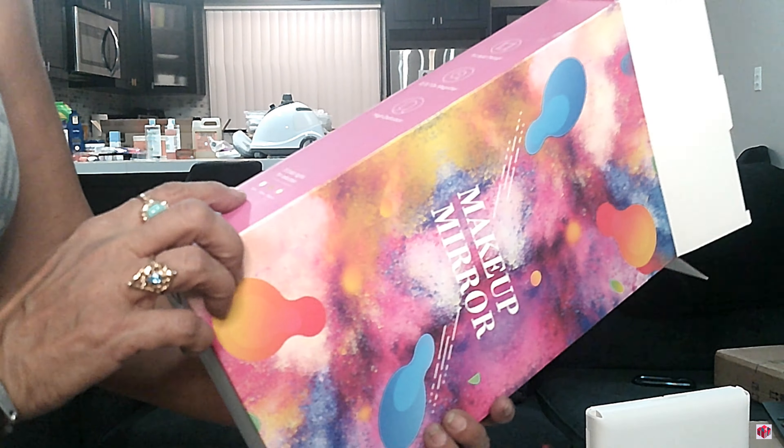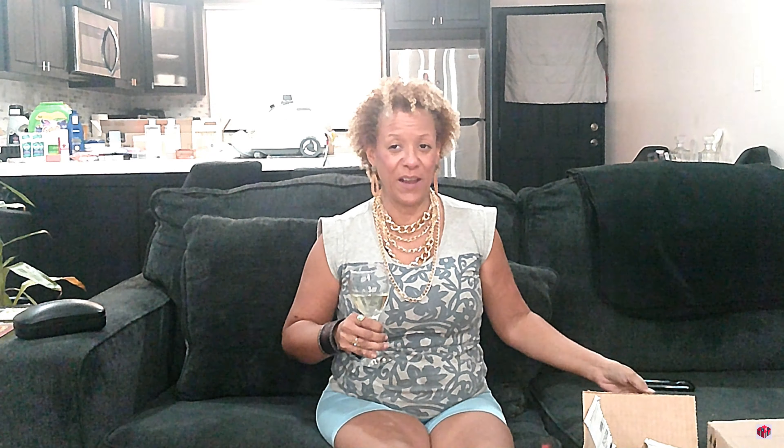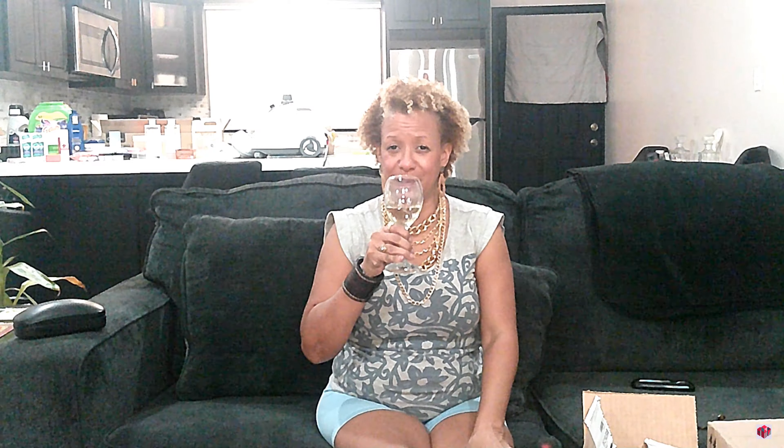I'll have to put up the name of the company and the price because it doesn't seem to have it on here. It does say it has three color lights — bright, warm, and natural. Manufacturer from Shenzhen, made in China, but not sure who it's made by. We are down to the last three boxes!